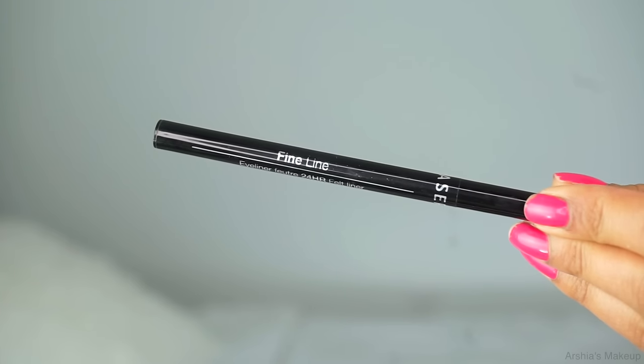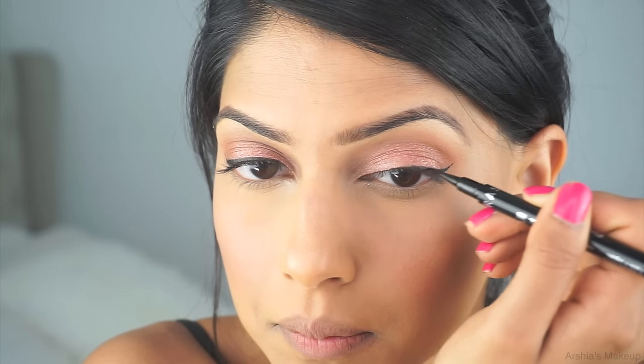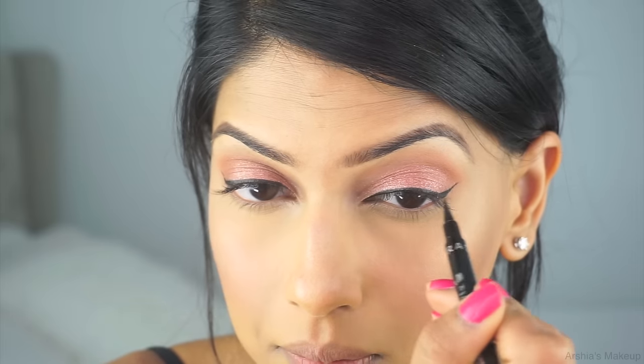For my eyeliner today I'm using the Sephora Fine Line Eyeliner. The reason I really like it is because it's super black, glides on, and stays in place all day long because it is waterproof. I'm not usually a fan of pen eyeliners but this one is so pigmented that I love it. If you're looking for a really good eyeliner that lasts all day, I really recommend this one from Sephora.